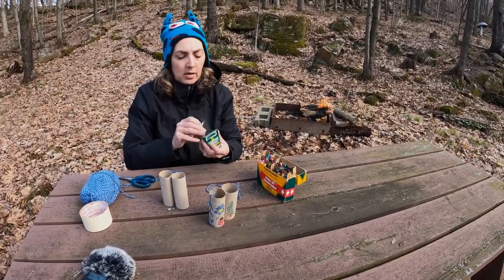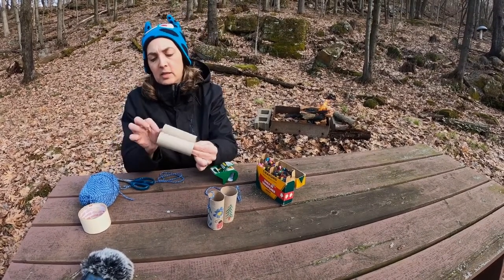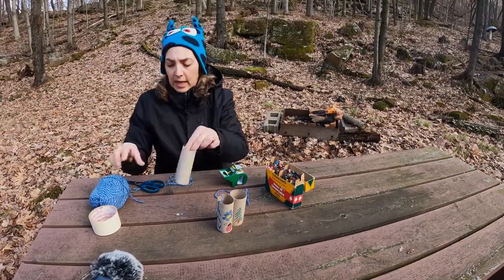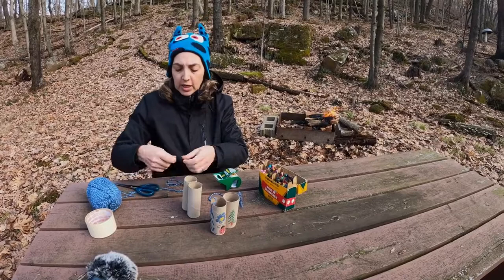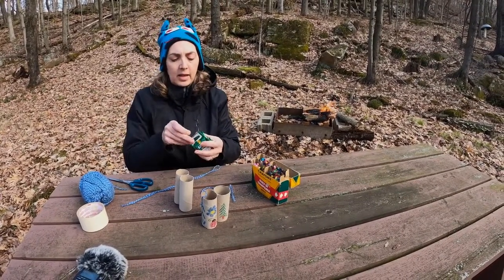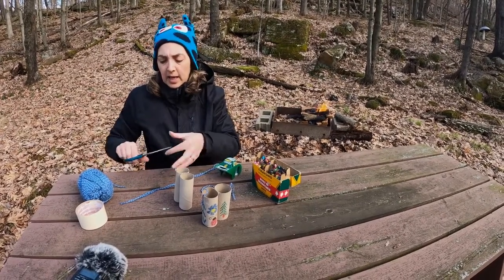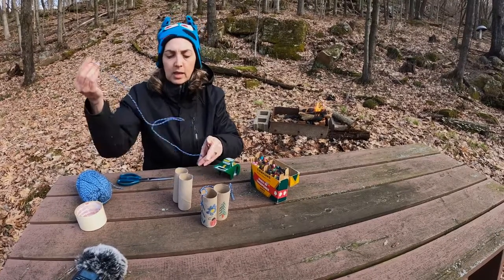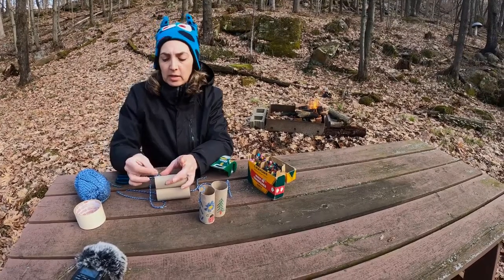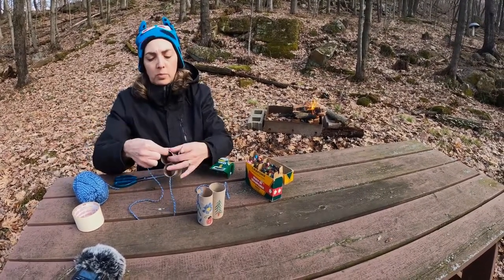Once you get that done, you're gonna take some string or yarn, or anything else that you might have. Cut a piece off and tape it onto the sides of your toilet paper tubes to make kind of like a necklace. This isn't the most necessary part — the super-duper outdoor lookers work without it.